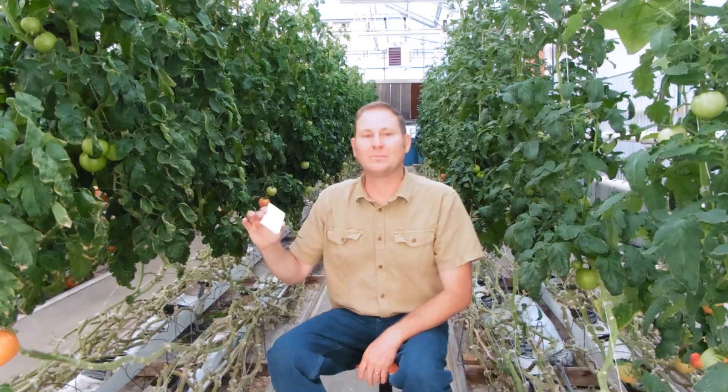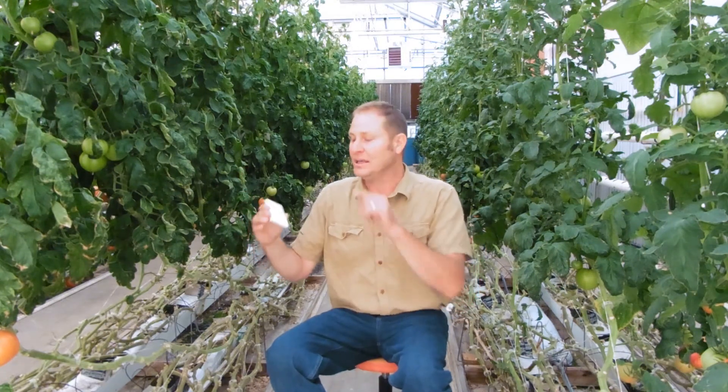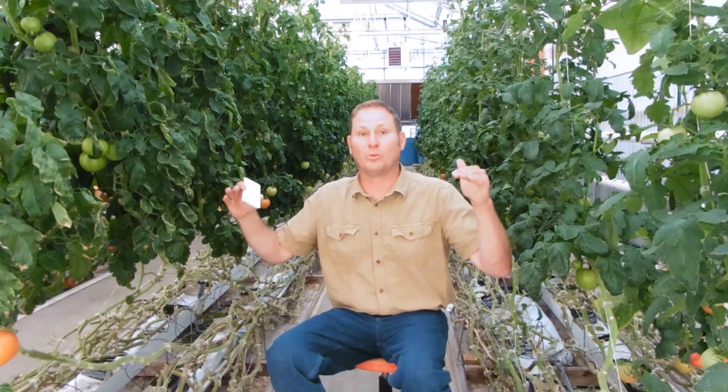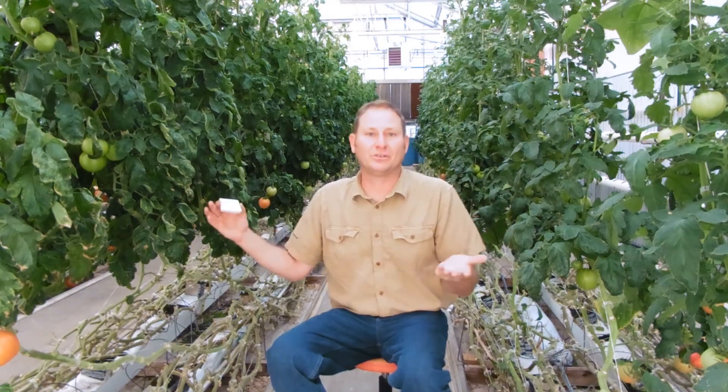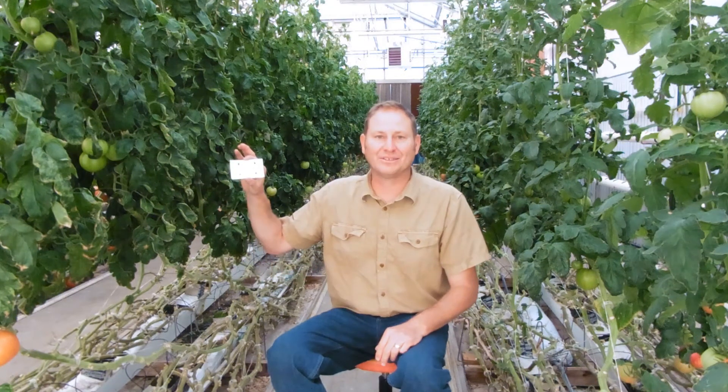You keep thresholds really low and keep at it — it's not a one-time thing because it needs to be repeated. If I release all these, get all the whiteflies out, and the population crashes, these Encarsia will die too because there's nothing for them to eat.